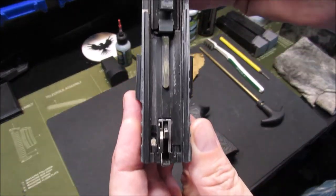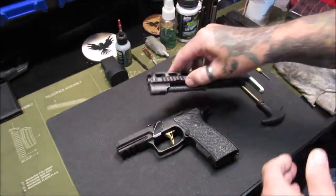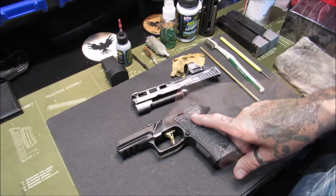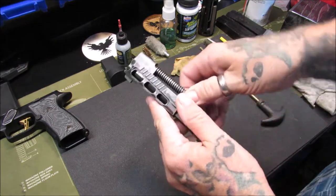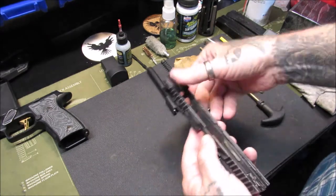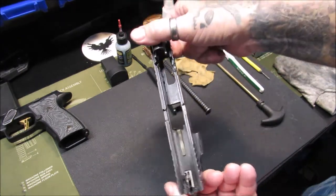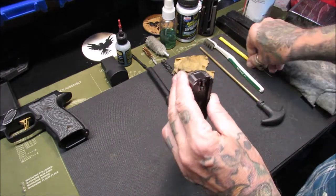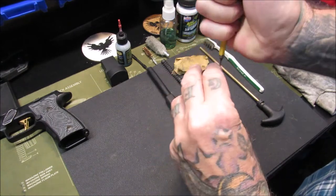There's the slide — look how dirty that is, that is just nasty. So we're going to start taking this apart. First thing I'm going to do is the slide: take the recoil spring guide rod out, take the barrel out, and you've got it — this is field stripping disassembly. We're going to go a step further and take the actual firing pin striker mechanism out of it.